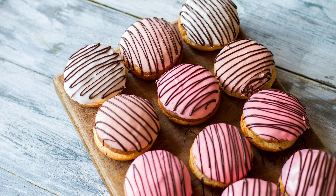Bake the cookies for 10 to 12 minutes, or until golden brown around the edges. Allow them to cool completely on a wire rack. Once the cookies have cooled, remove the ice cream from the freezer and let it soften slightly.